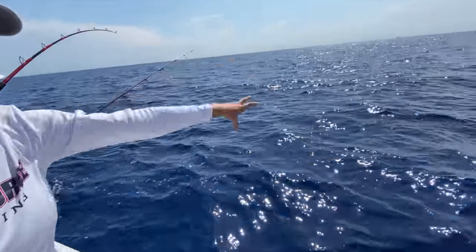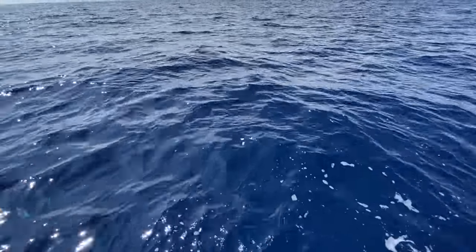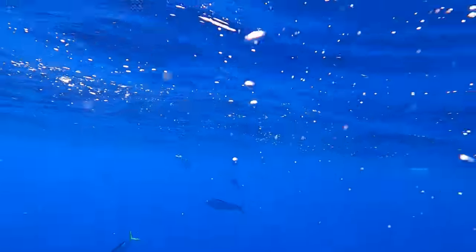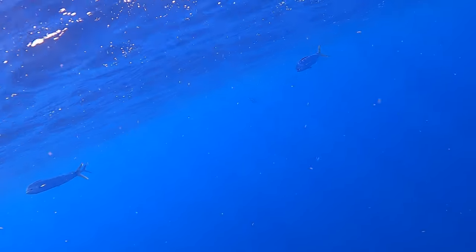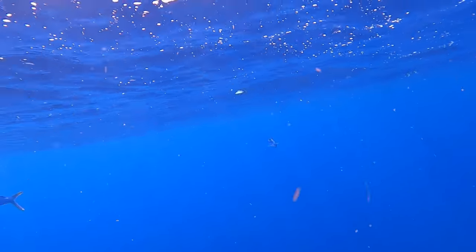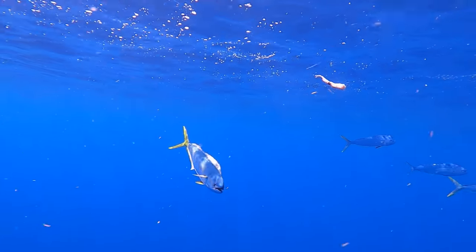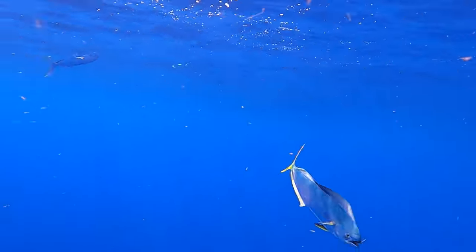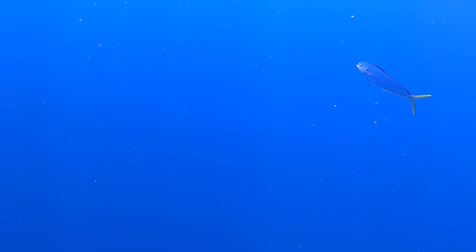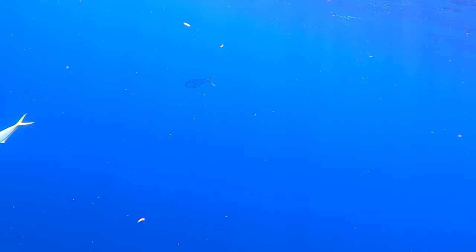Let me try putting a GoPro in the water for you. Here's another video on the water for you.